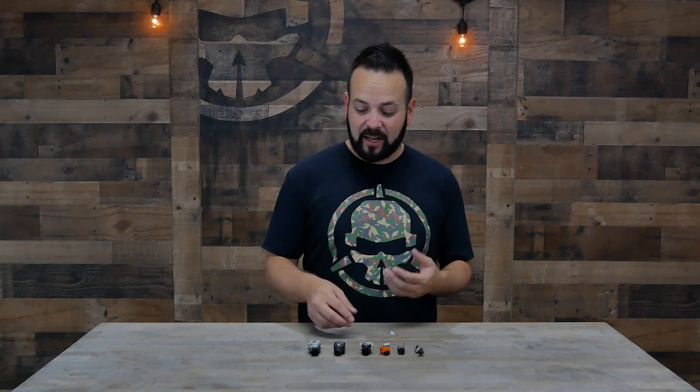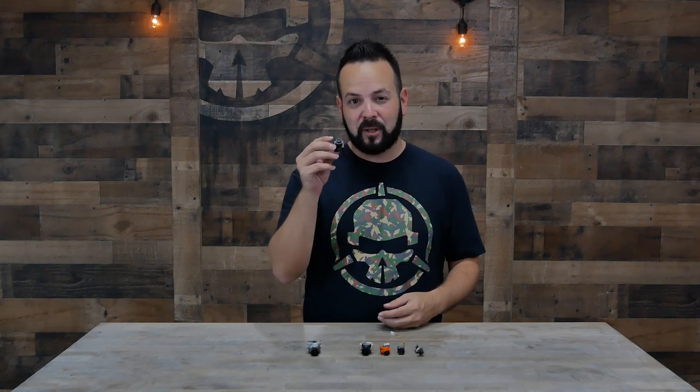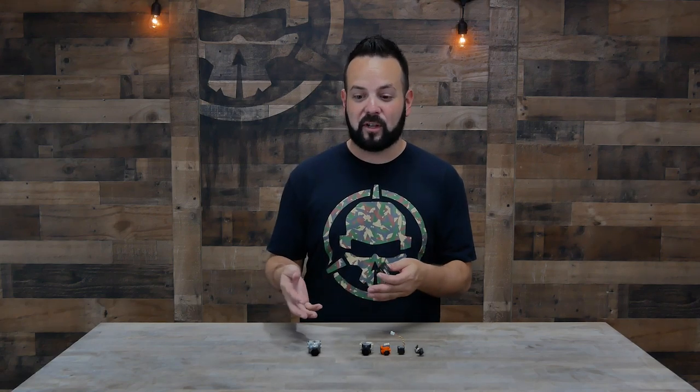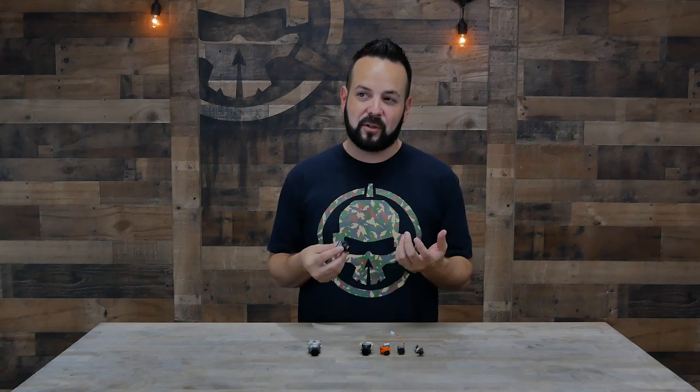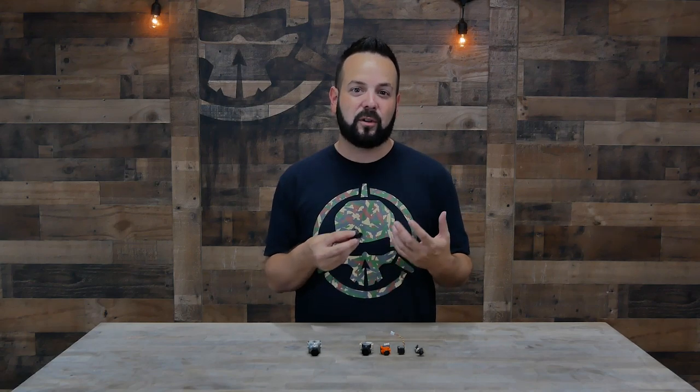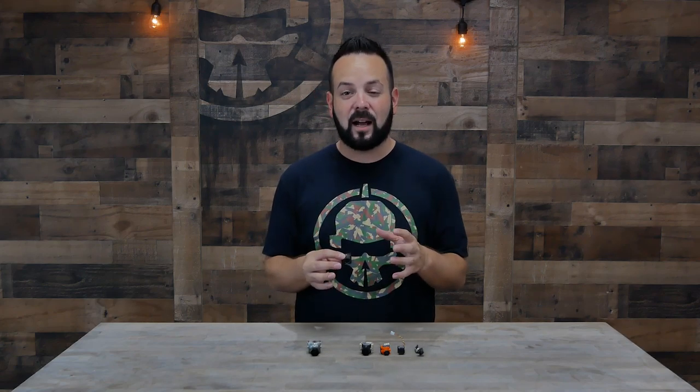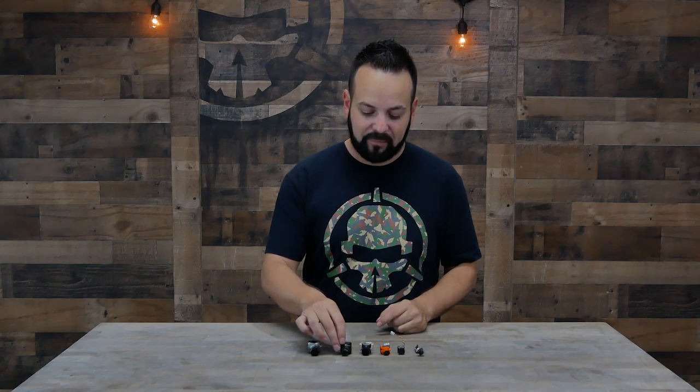Next up you've got the mini camera — just a little bit smaller and more compact, but typically the guts inside are exactly the same. You're going to get the same kind of performance out of a mini or a micro as you can from the full size. If you can fit a smaller camera, a lot of times you're going to want to, but you need to keep in mind whether it's going to mount to the frame that you have.